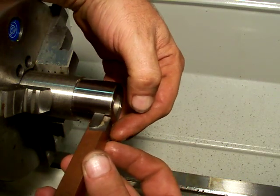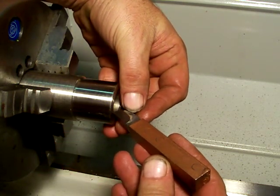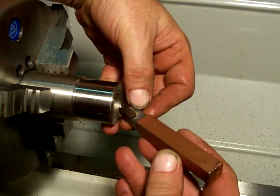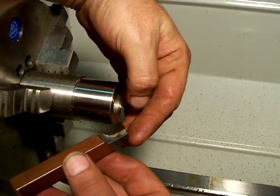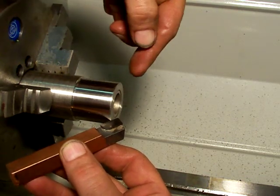But this tool can also be used if you put it on a 45 — you can face with it. You can take small light cuts. It does a real good job facing inward and outward. You can also turn it this way and use it as a chamfering tool to chamfer an outside diameter.